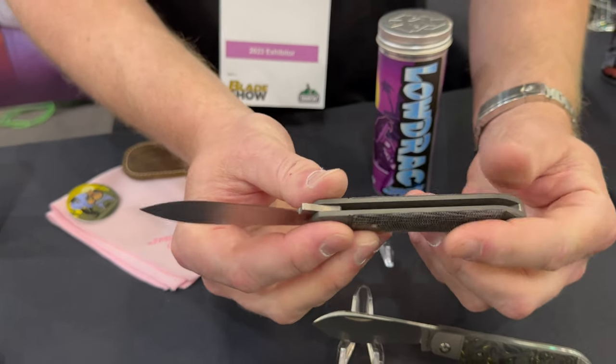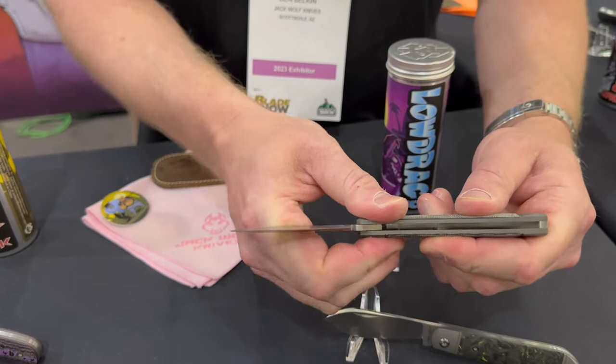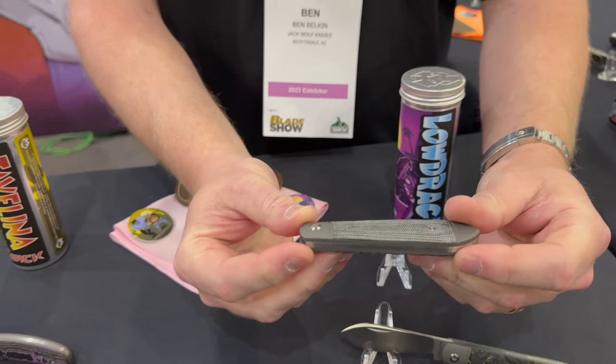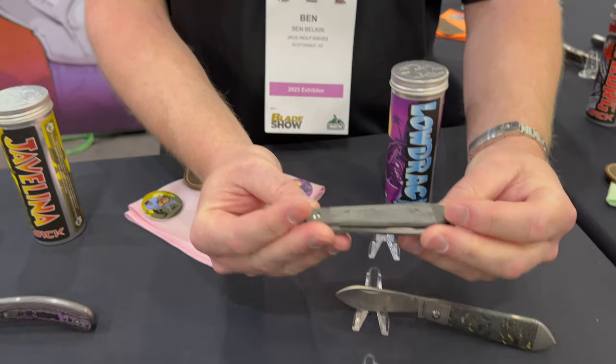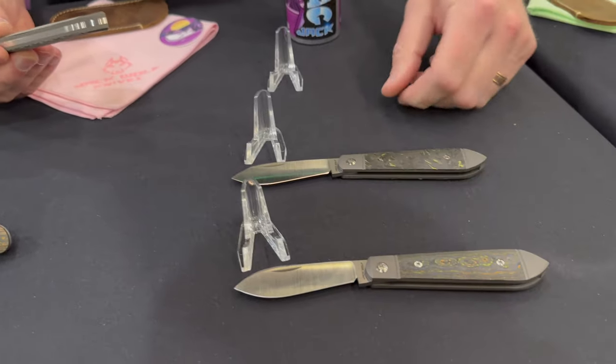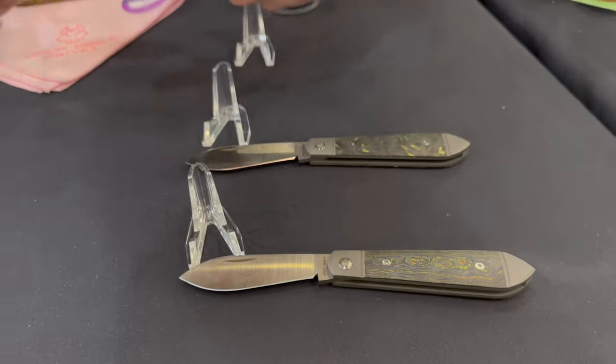We call it the Low Drag Jack. It features an S90V hollow ground fat spear point blade, nice strong spring, titanium integral bolsters and liners. This one features black micarta. We also have it in carbon fiber — this is dark matter yellow, and this is camo carbon.